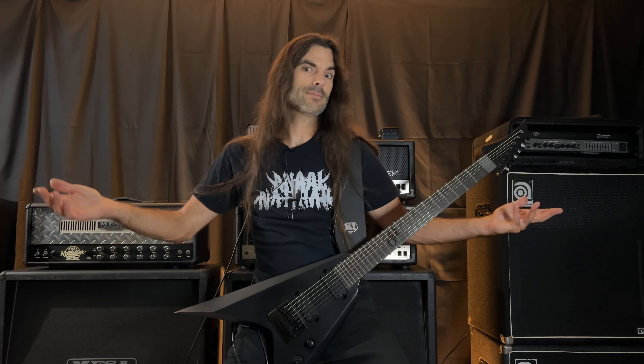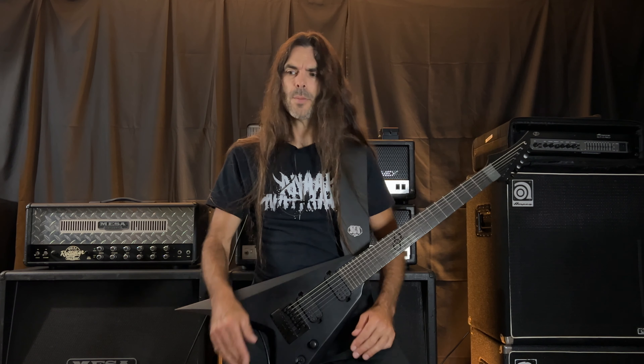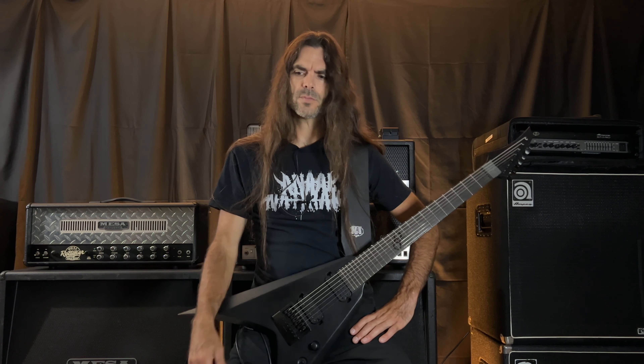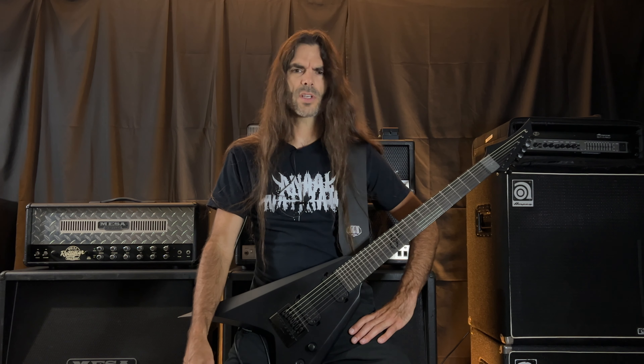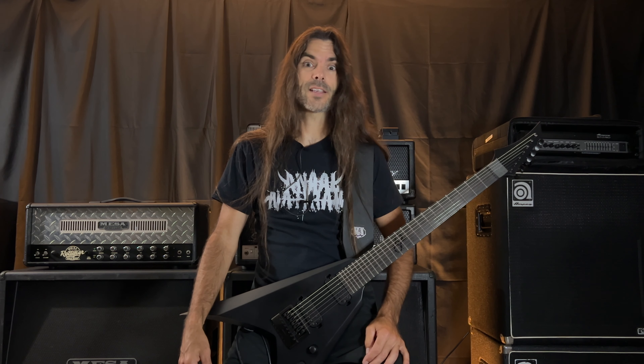I haven't experimented a whole lot with that, but I just wanted to show what the pedal does and the different ways you can use it. Putting it in front of the amp is another way you can go, but I think I prefer it in the loop. From most of the other videos I've watched on this, it seems like most people do prefer it in the loop — but hey, whatever you like.